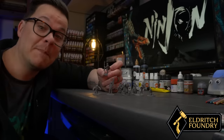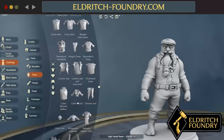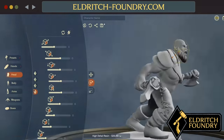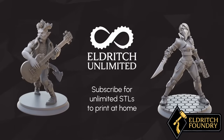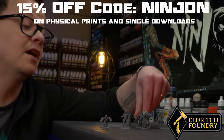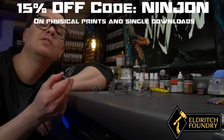We spend so much time coming up with backstory, motivation, and traits for the characters we play in games, but then we just end up using some generic mini that everybody else uses at the table — but not anymore. Eldritch Foundry is the web-based character creator that lets you design and order the most custom miniatures you could possibly imagine. It's like a video game character creator on steroids — you can purchase the STL to print at home or have them send you the physical mini printed on their 30-micron printers, which is two to three times sharper than anyone else. They also have a monthly subscription called Eldritch Unlimited where you can create as many STL files as you want each month. Use the link on screen or in the video description to get the best possible pricing.